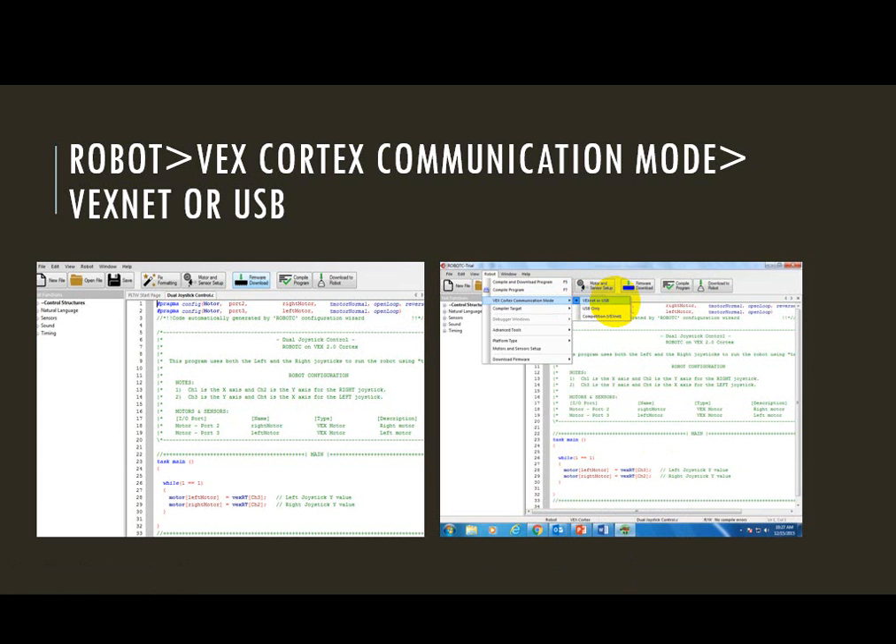You may need to pause the video right now and do this just to make sure that it's done. Once we have the correct mode chosen, it may ask us to power cycle, so you may have to turn everything off and unplug it, then power it back up so that you can compile and download your program. At this point I've got the correct mode chosen — I'm going to compile the program and download it to my robot.